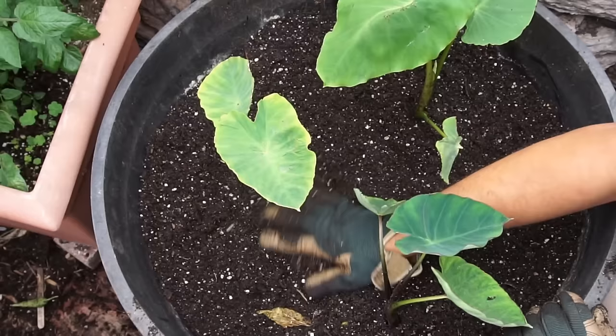Taro root, being a tropical plant, loves warm weather. So we planted ours in May.